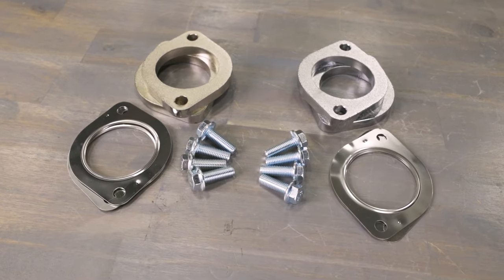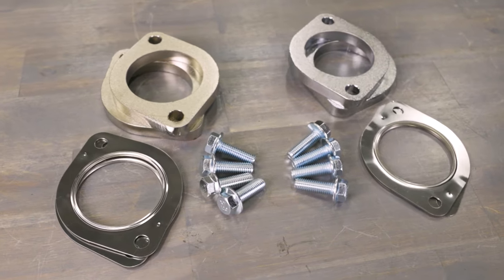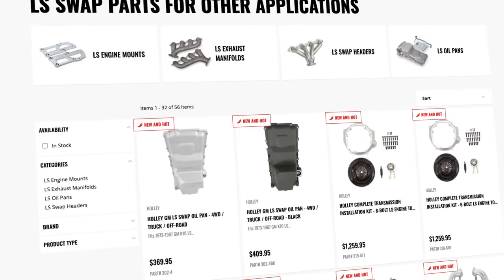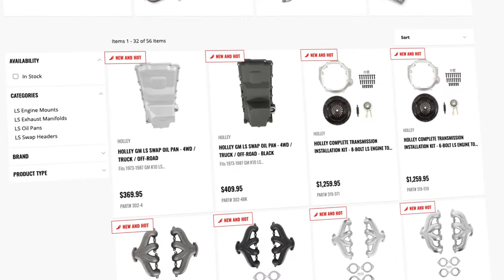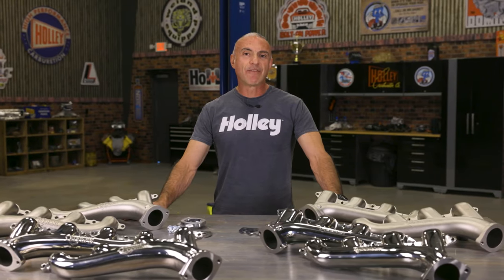Mating flanges, MLS mating flange gaskets, and mating flange hardware are all included. Don't forget, these manifolds are the perfect match for Hooker swap mount plates and Holley engine swap oil pans.